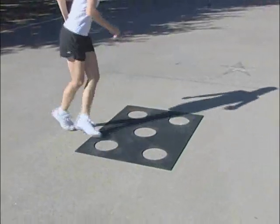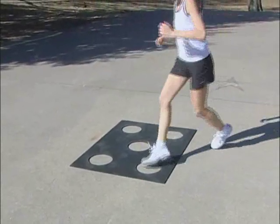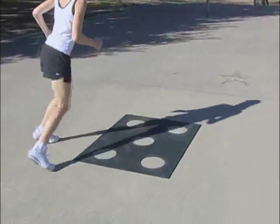Then try running in a circle around four dots — in with one foot and out with two feet, in a clockwise direction.